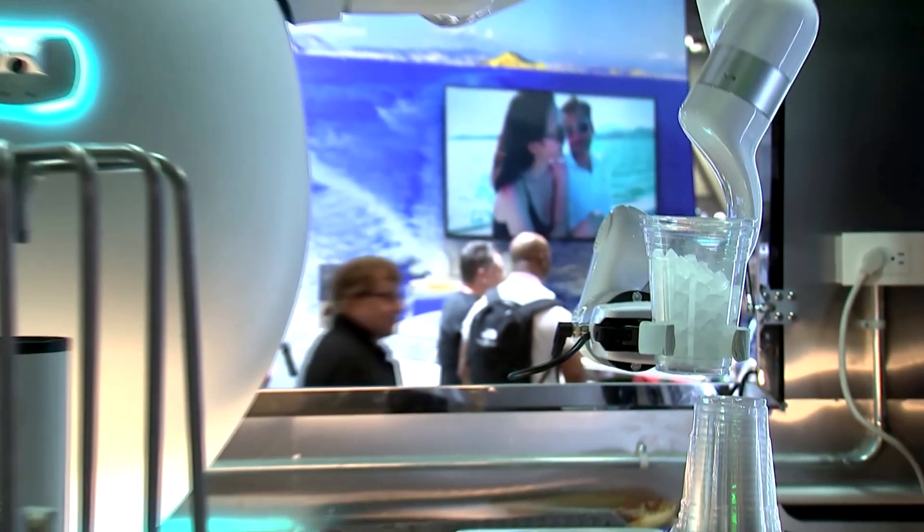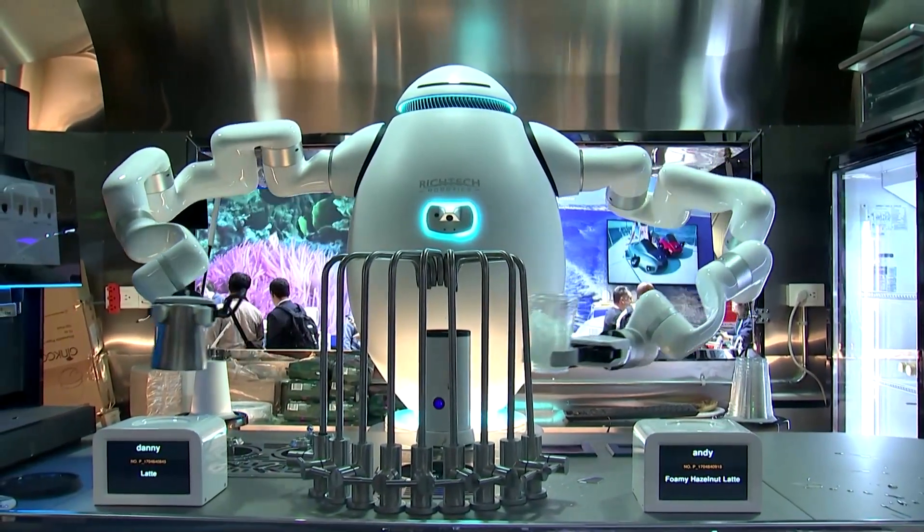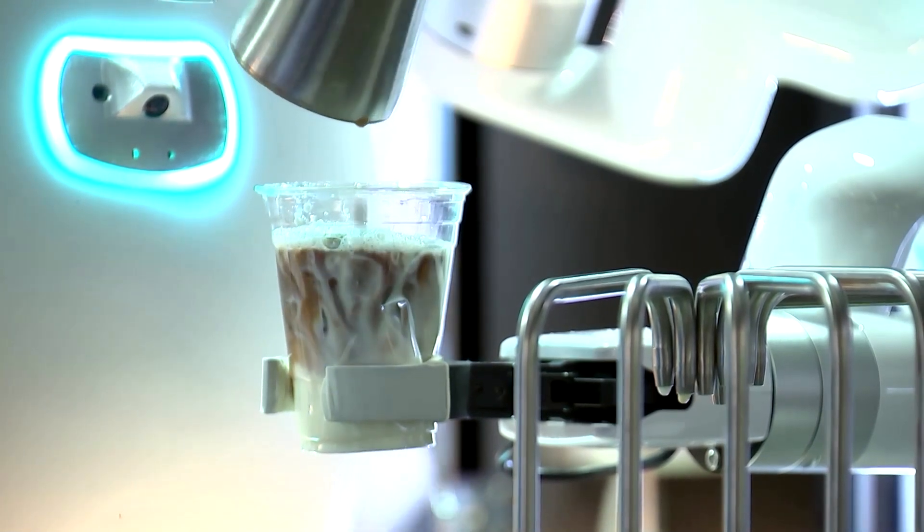Here you can see him filling up ice, washing out the cups, getting milk, and then brewing the coffee and then making, in this case, a full hazelnut latte.